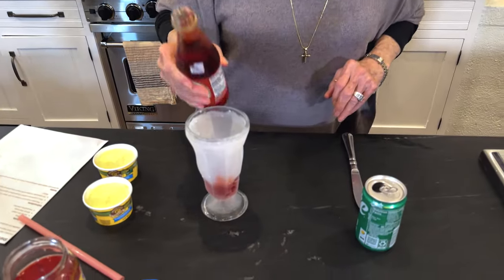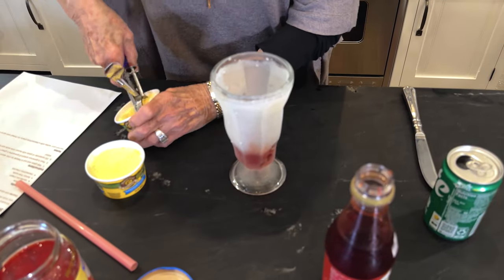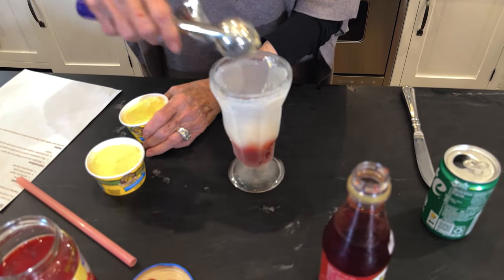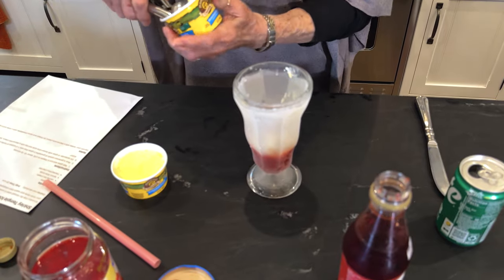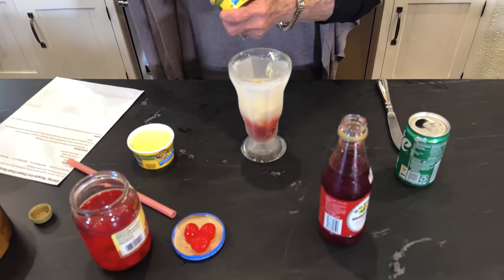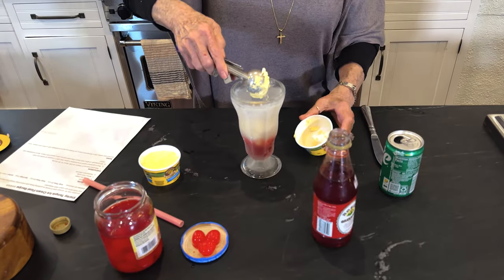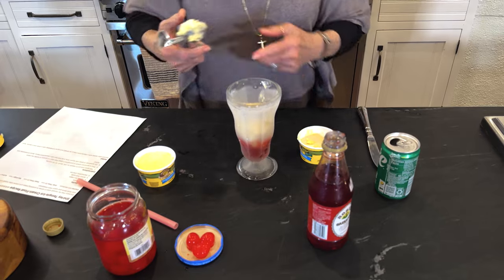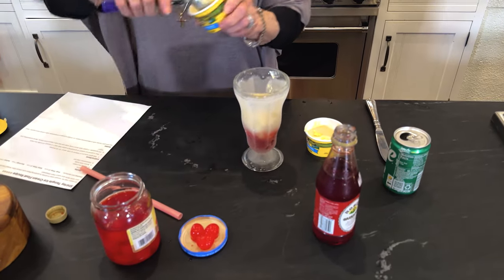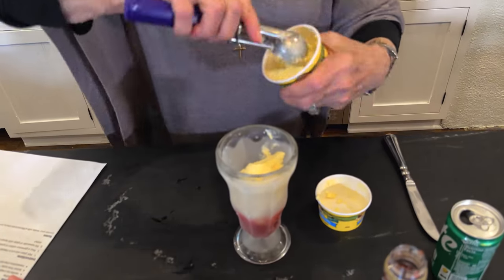So a good splash of grenadine and then ice cream — my vanilla ice cream. This is so easy and so simple. The best part of this, though, is y'all will want to wet your glass and put it in the freezer. See how nice and iced and frosted that is? It's going to be so cold and so good.